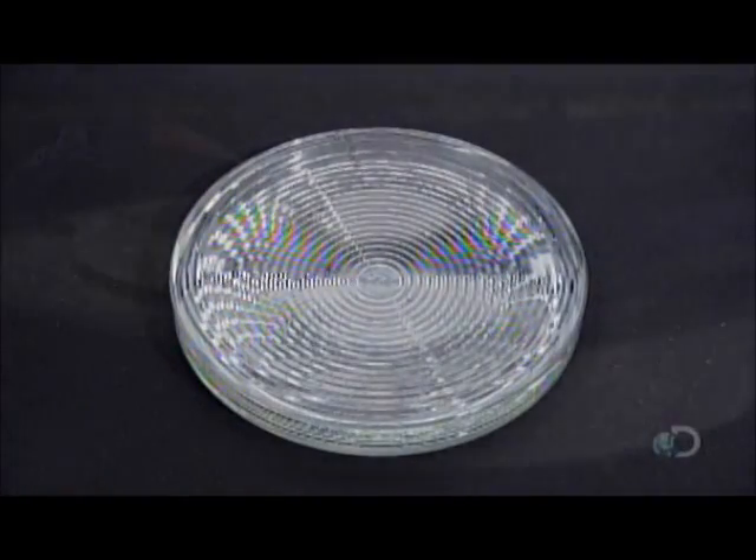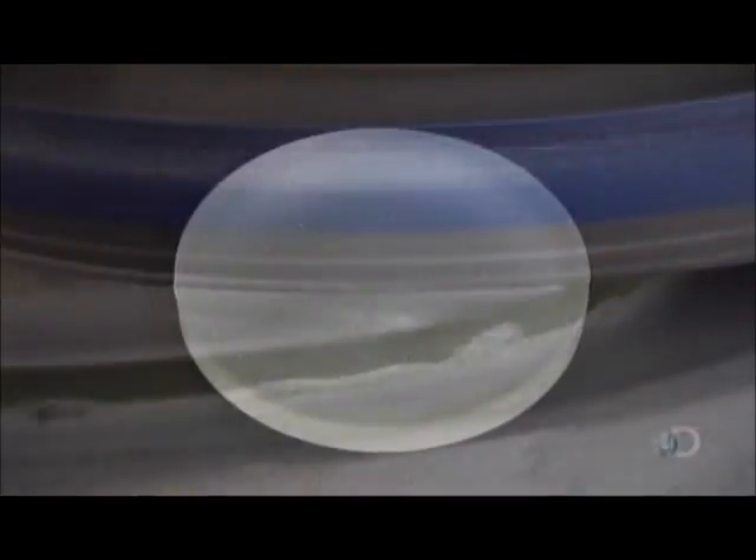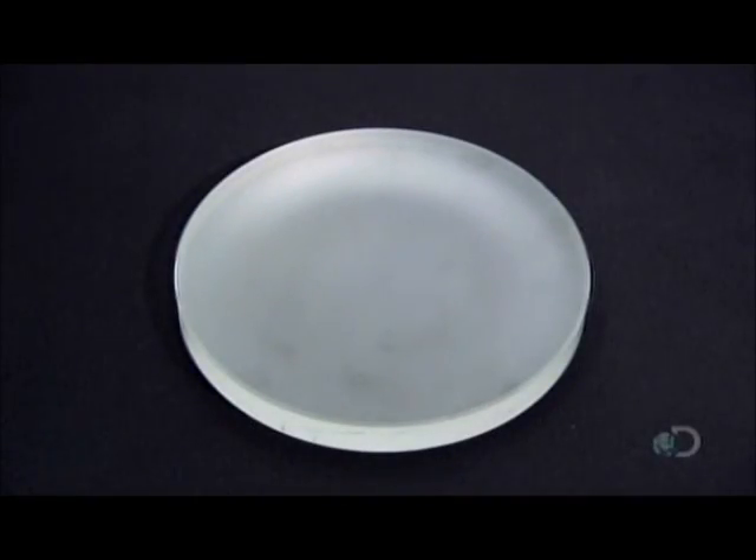Next, this molded disk of thick, low-expansion glass will become the telescope's primary mirror. A diamond-edged tool rotates on a calculated tilt to make the glass slightly concave.